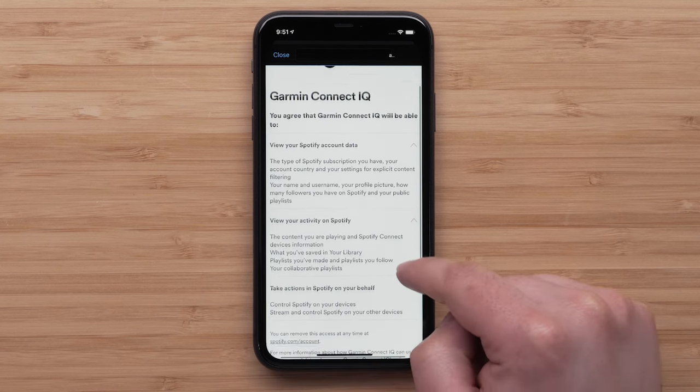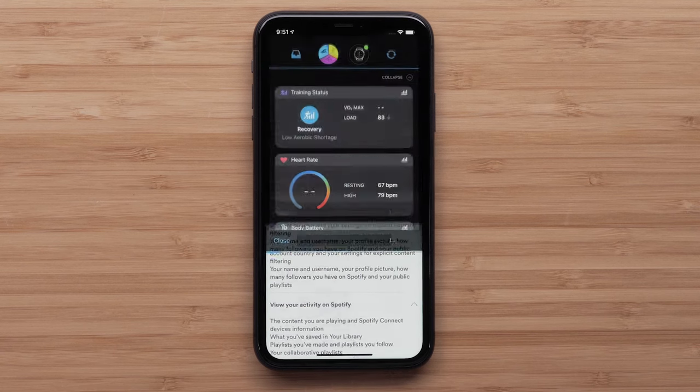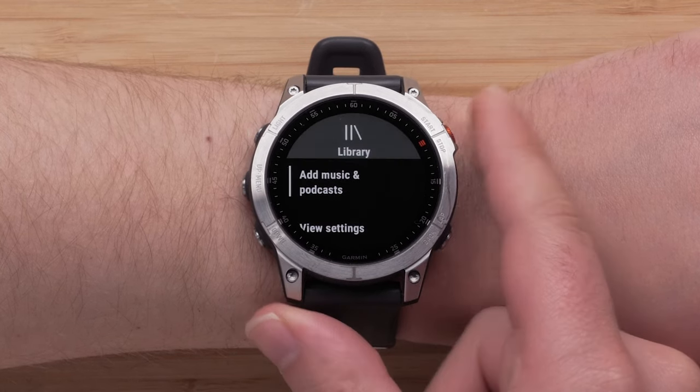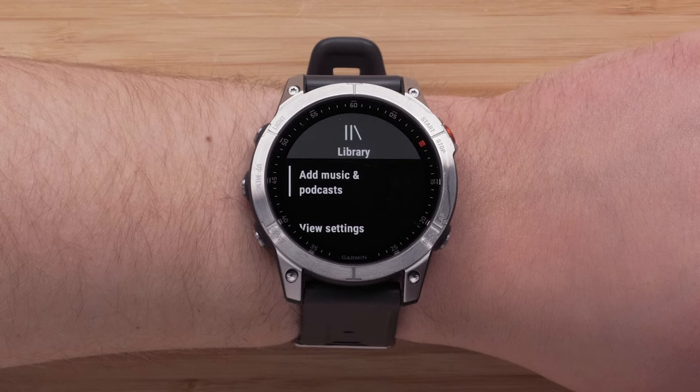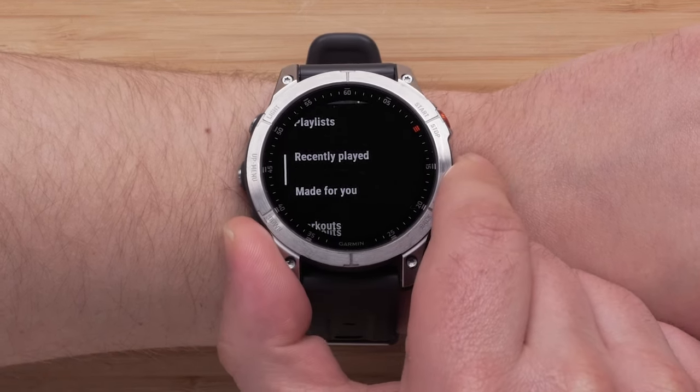Agree to the Connect IQ terms and conditions. After signing in, you can pick which content you would like to sync with your watch. Select Get Started, followed by Add Music and Podcasts. Then scroll through the options in the library.